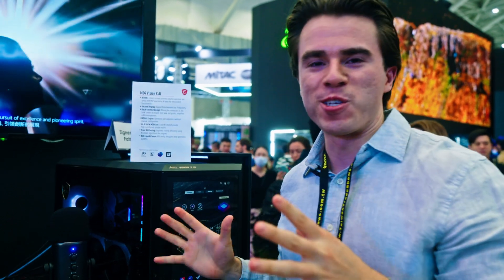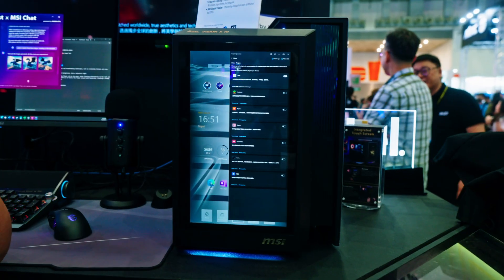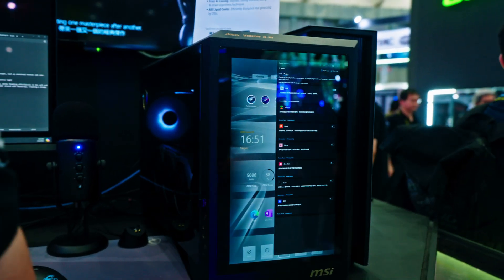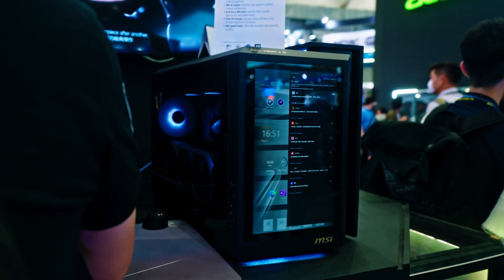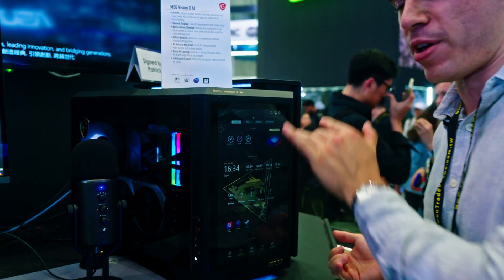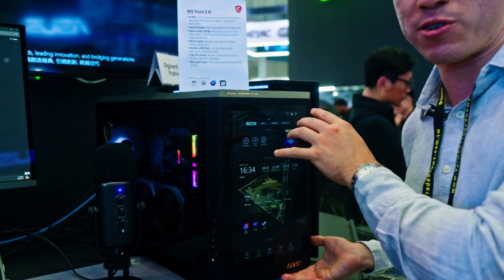This is a special pre-built from MSI called the MEG Vision X AI. MSI splits their components and peripherals into three categories: MEG for enthusiasts, MPG for performance, and MAG for mainstream and affordable products. This is one of their top-tier pre-builds, and its main selling point is a really cool integrated screen.